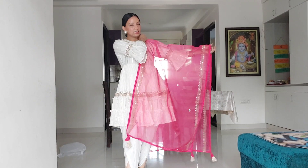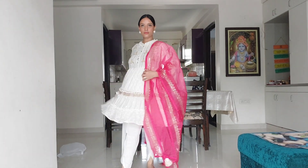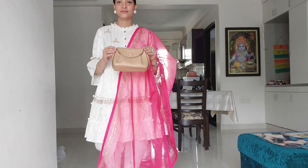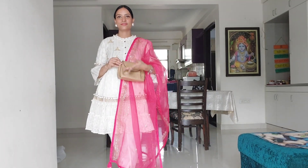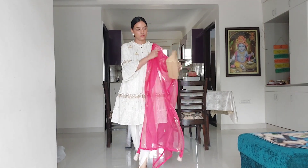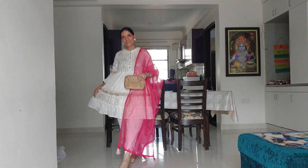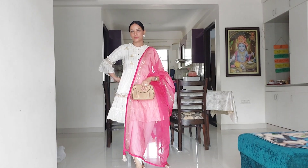Everything is matching and it doesn't look overdone — it is perfect. For the final touch, I added a very beautiful pink color organza dupatta and a nude brown color bag which completes the whole look. The dupatta enhances the whole look. I'm really loving this outfit — it's a proper outfit you can wear to a small wedding function. I hope you will like this video and idea on my channel. I'll see you soon in my next video — bye guys!